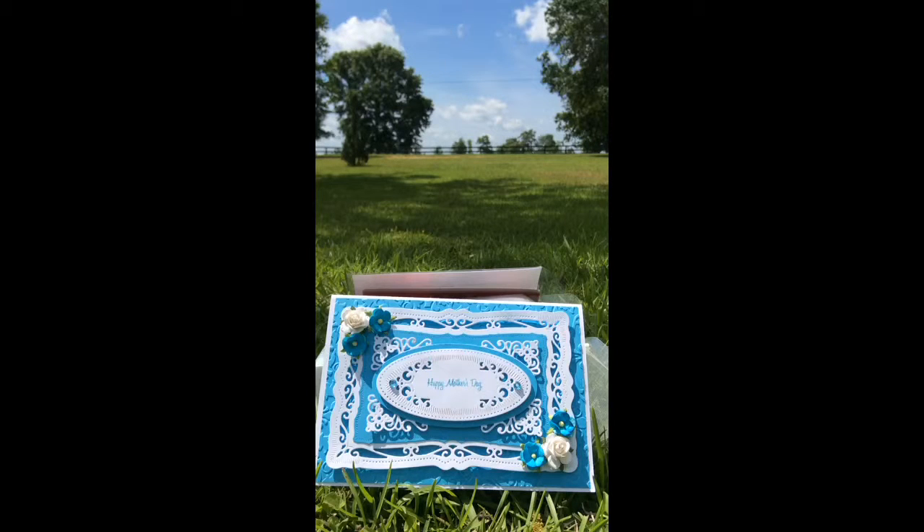Hey guys, it's Christy and I am here with a card share. This is the card that I made for my mom for Mother's Day. This card was super, super simple because I used a Spellbinders die set to get all the layers on it and it made it look like I put a whole lot of time into this card when really I didn't.